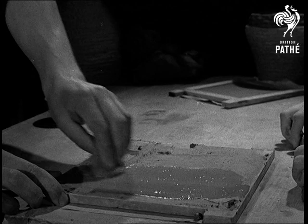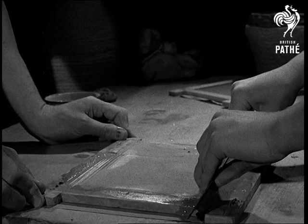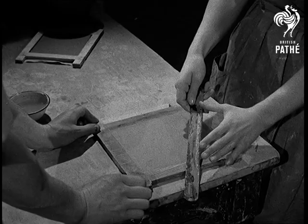In order to get a really good, smooth surface, it is wiped over with a wet sponge. Nearly finished now. Another sponge to make sure we get a good surface. And one final run over with a ruler and then we can leave the tile to dry until it becomes leather hard.